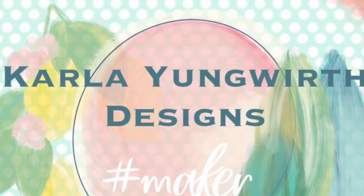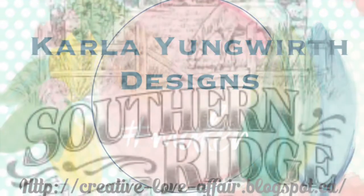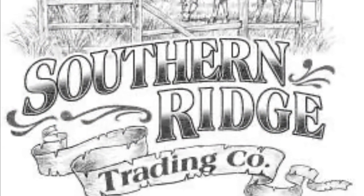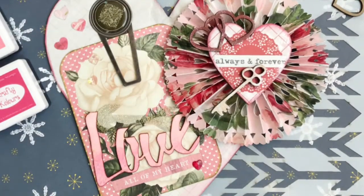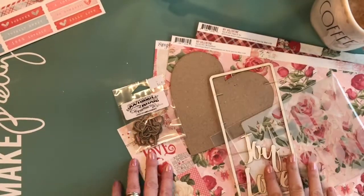Hello friends, it's Carla back today with a pretty Valentine wall hanging and I'm using some lovely products from Southern Ridge Trading Company. They are a company in BC that has stencils and wood veneer and chipboard, and I'm going to walk you through how I created this.